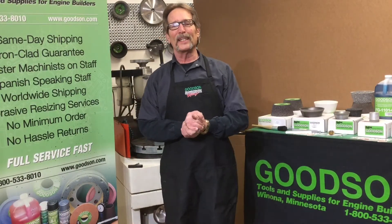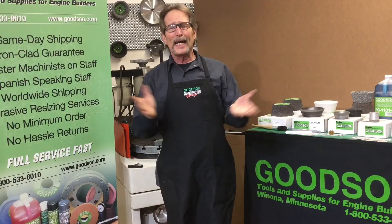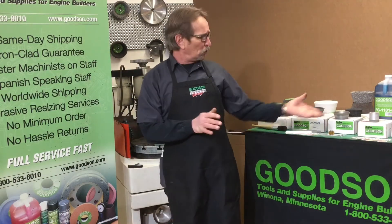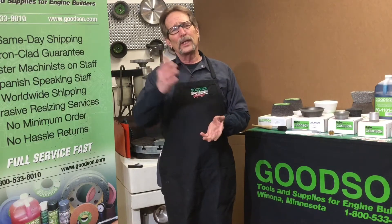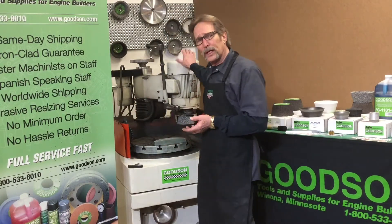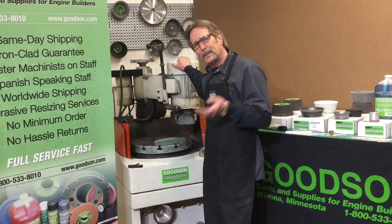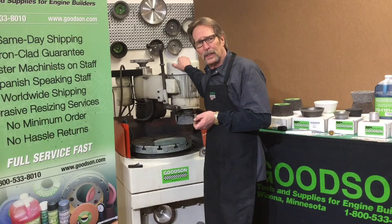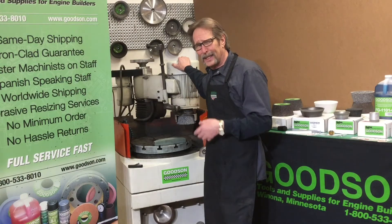Hi everybody, Dave Monahan here again from Goodson Tools and Supplies. It's time again for another Tech Lab Tuesday. As I promised last week when I was going through all these different flywheel grinding stones that we offer, I want to talk about the maintenance of these flywheel grinders. Flywheel grinders are real money-making machines in the shop, but they can also be some of the most neglected machines in the shop.